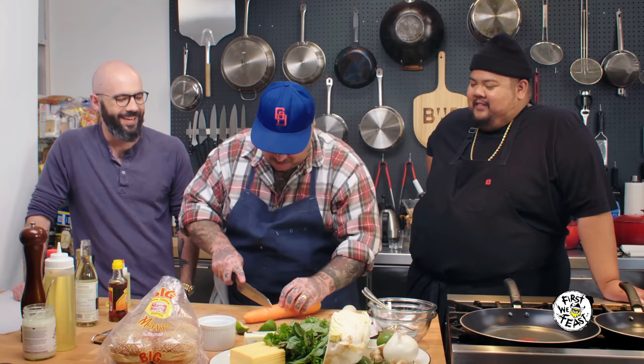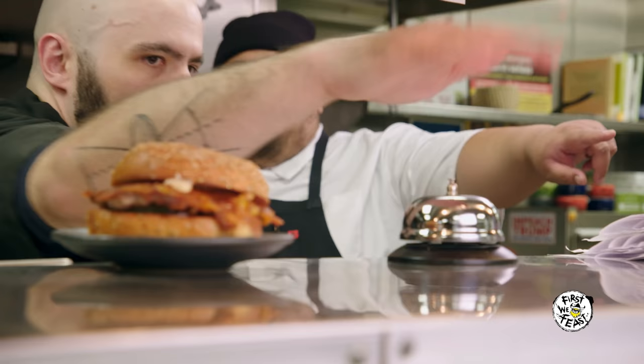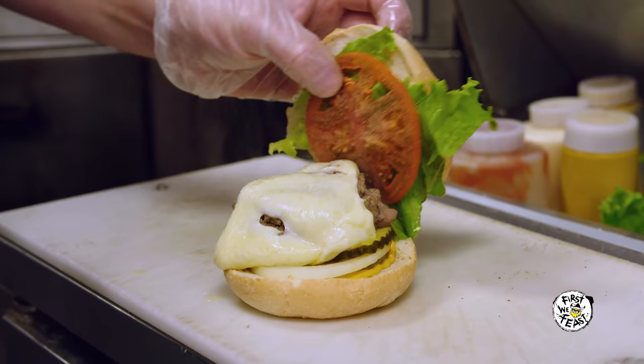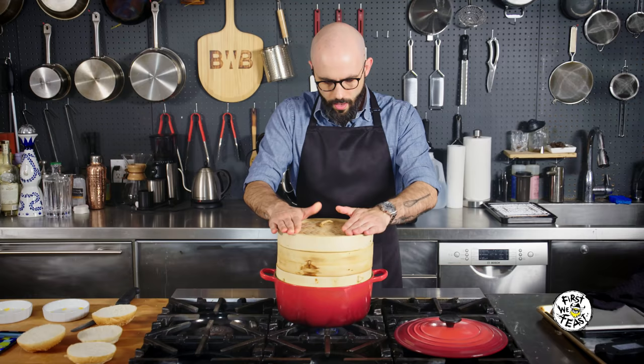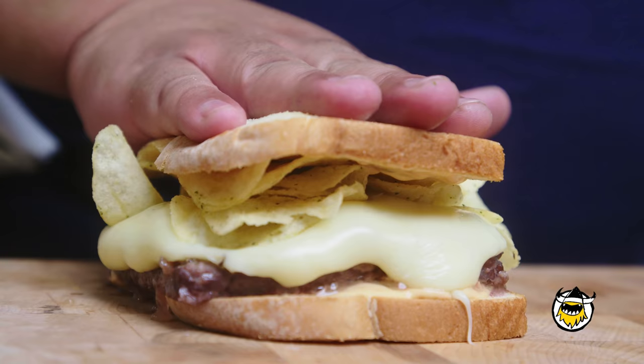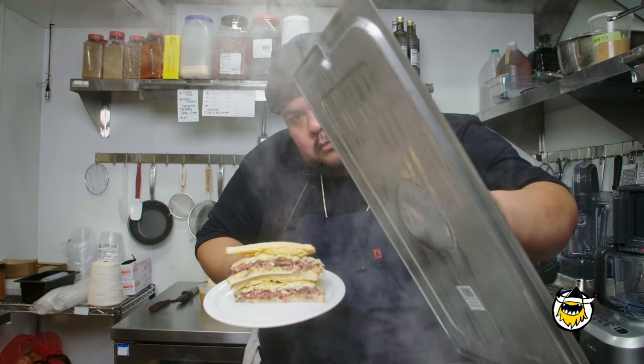When Babish and I get together, it's always an epic adventure, and this time is no exception. Today, we're exploring one of the most iconic burgers from cartoon history — steamed hams from The Simpsons. Babish is going to steam his first burger, and I'm going to make my own version to see if I can take it to the next level. Internet, this one's for you.